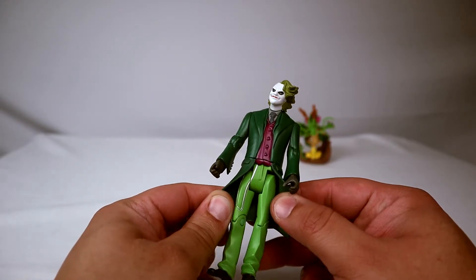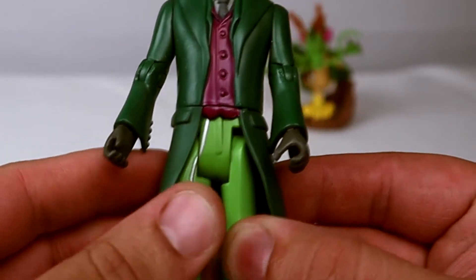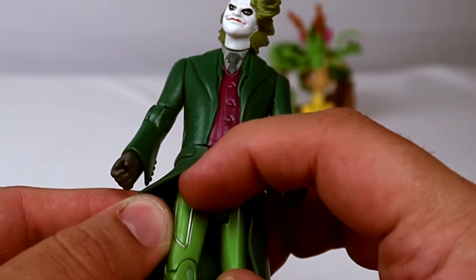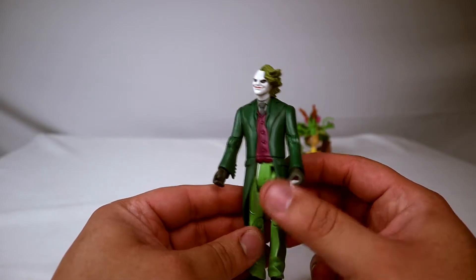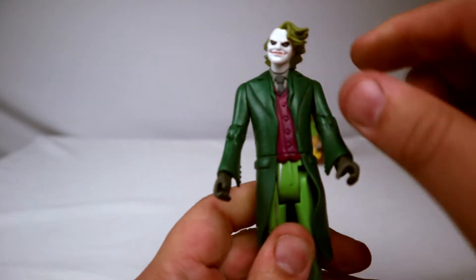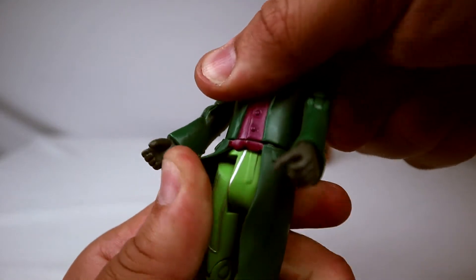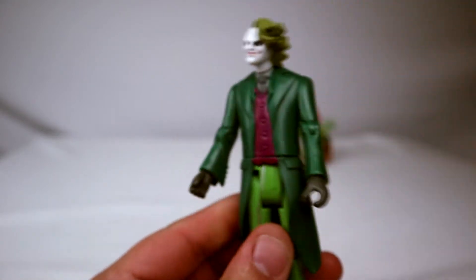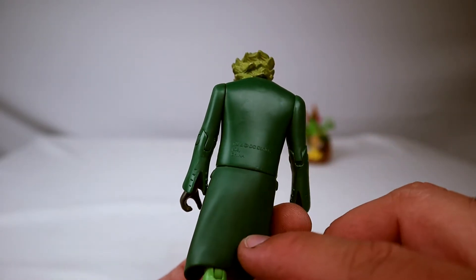He has a nice little painted chain right there — they actually sculpted it. Someone took a little bit of plastic and sculpted that in and then painted it. He doesn't have a waist swivel at all. There's a gap right here and it doesn't swivel whatsoever — it's just for this loincloth piece, so that way you can have the tails of his suit.